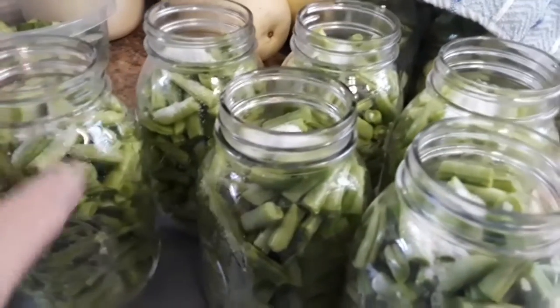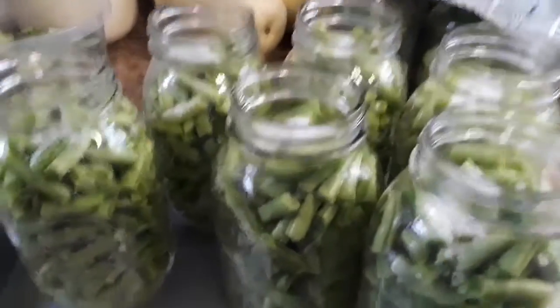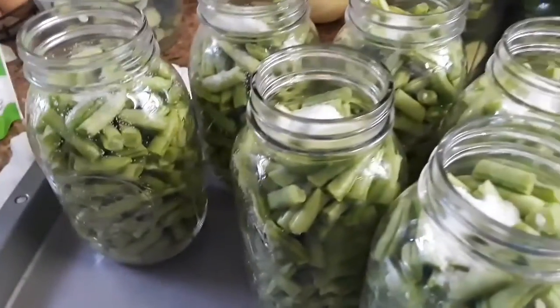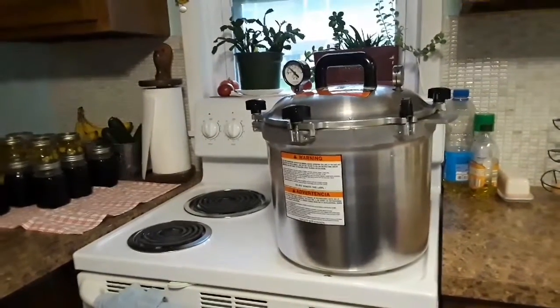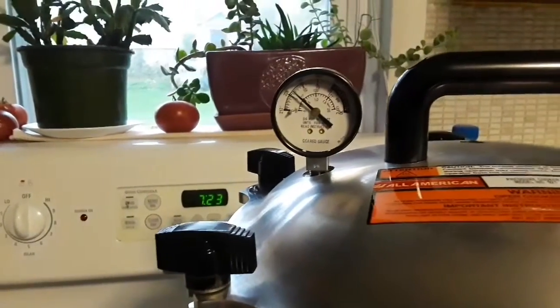I'm going to put boiling water in each jar and fill them up to about here — they need about an inch of clearance. These are going into the pressure canner; I'll show you all that in just a little bit. I'm trying to let the canner get back down to zero — it's got a little ways to go, lots of steam left in it.